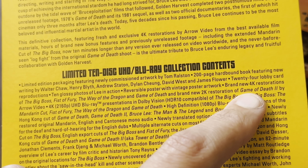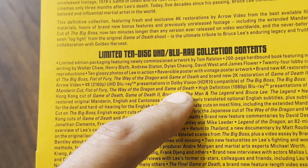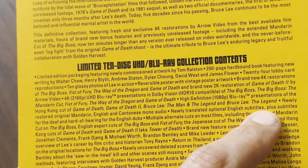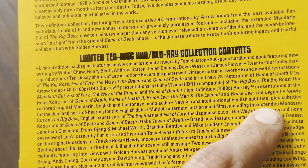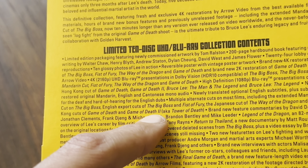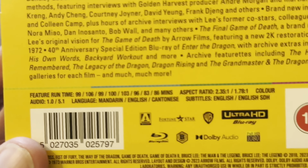There are also brand new 2K restorations of Game of Death 2 done by Arrow. The 4K presentations are Dolby Vision for The Big Boss, The Big Boss Mandarin cut, Fist of Fury, The Way of the Dragon, and Game of Death. Blu-ray discs are included for the Hong Kong cut of Game of Death, Game of Death 2, Bruce Lee: The Man and the Legend, and Bruce Lee: The Legend. Newly restored original Mandarin, English, and Cantonese mono audio, newly translated subtitles, and multiple alternate cuts on most films are also included. Please pause there to study that if you wish — and here are the feature run times.